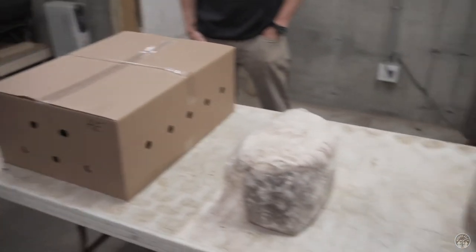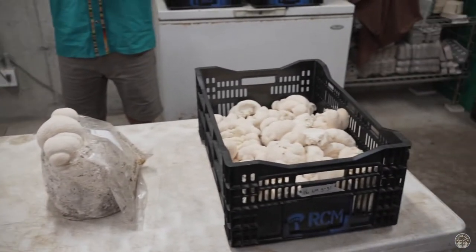We're here at Rock City Mushrooms with Ben, and we're going to go through initiating Lion's Mane, Hericium erinaceus, and check out what this mushroom is all about.